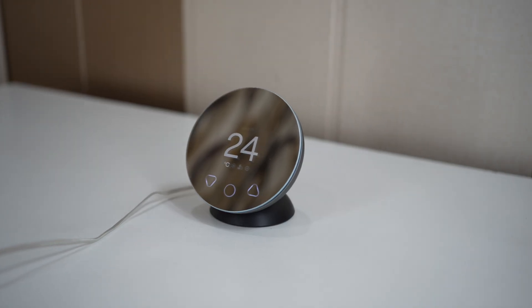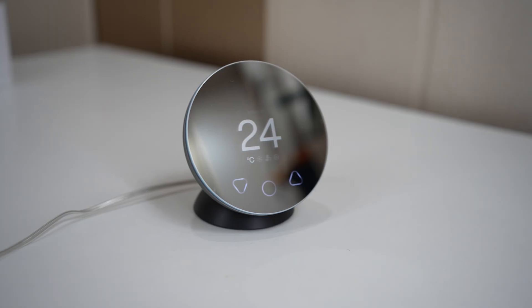If you have a remote-controlled AC, the Boulder Klima is one of the easiest smart upgrades you can make. It's affordable, it's sleek, it's fast to install, and it turns your outdated AC into a modern smart system. Hit the link in the description to grab one and get ready to level up your comfort and your savings. If you have any questions let me know in the comments — thanks for watching, see you in the next video, stay cool and take care.